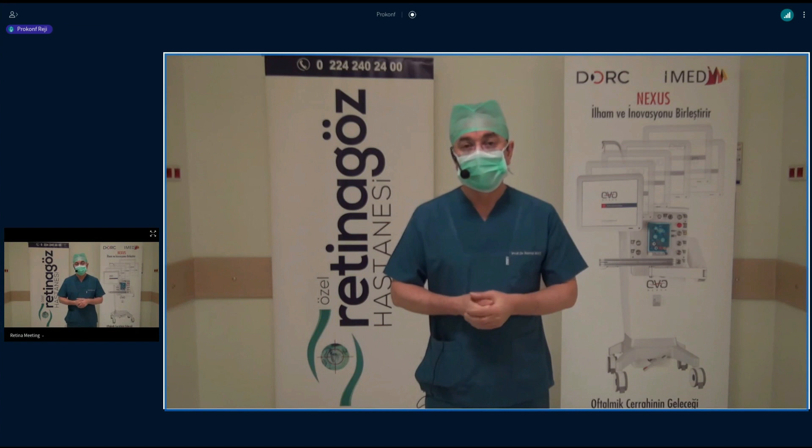Well, thank you, Remzi, for sharing such a beautiful surgery with us. We wish you a pleasant day. Thank you again.